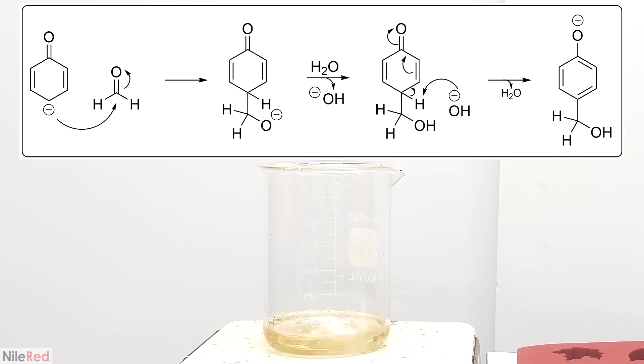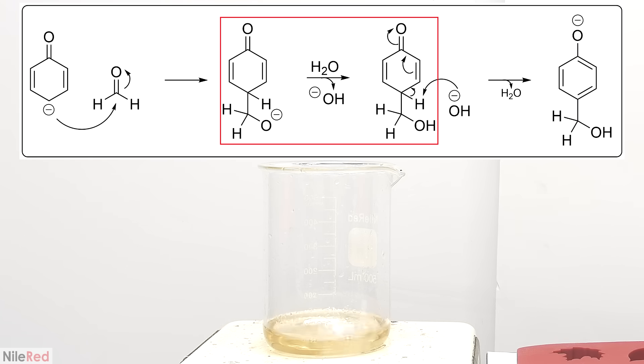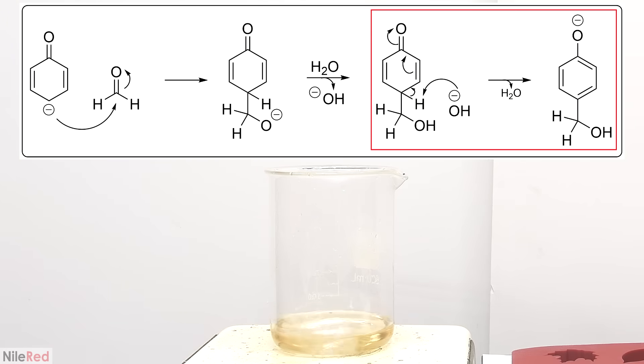Due to resonance, these electrons can move around the ring and exist in three major positions. The product that forms in the reaction depends on the position of the electrons on the ring when they attack the formaldehyde. For this mechanism, I'll just assume it's in the para position. In the first step, the electrons attack the formaldehyde and form an intermediate. A water molecule comes along and protonates the oxygen to form an alcohol group, and this regenerates the base catalyst. The base then swings back around and picks up a hydrogen. The electrons from the hydrogen are donated to the ring, and the double bond on the oxygen opens up. This marks the end of the first addition, and the process can be repeated to form di- and tri-products.